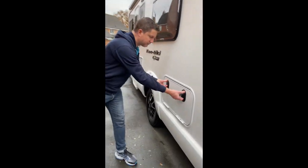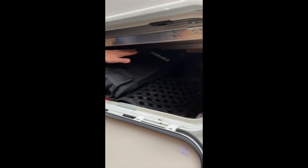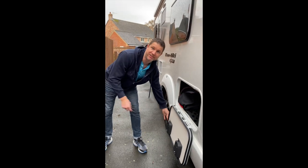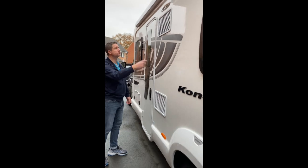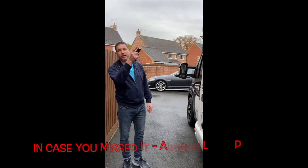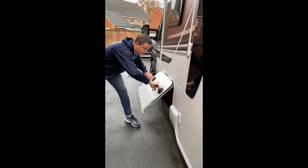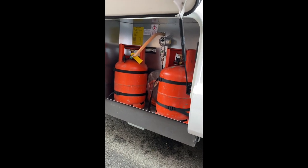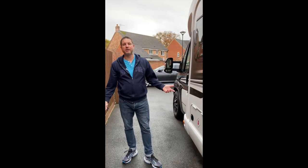Round this side, the main locker for all of our bits and pieces. This is also under the bed, so you probably can't see a lot in there because it's really dark, but everything's in there. Vent for the fridge. And then we've got the gas locker — two bottles in there. All good to go, never going to run out of gas. That's pretty much it for outside.